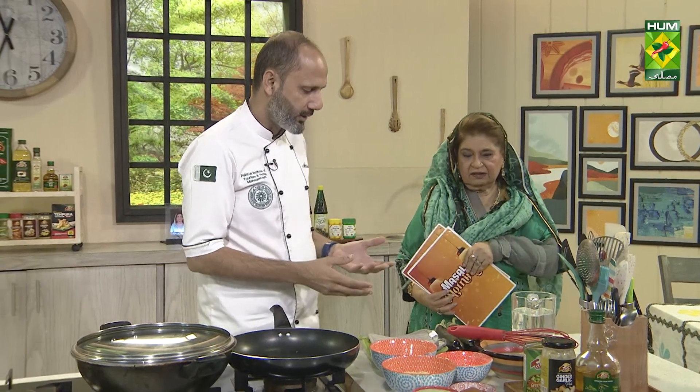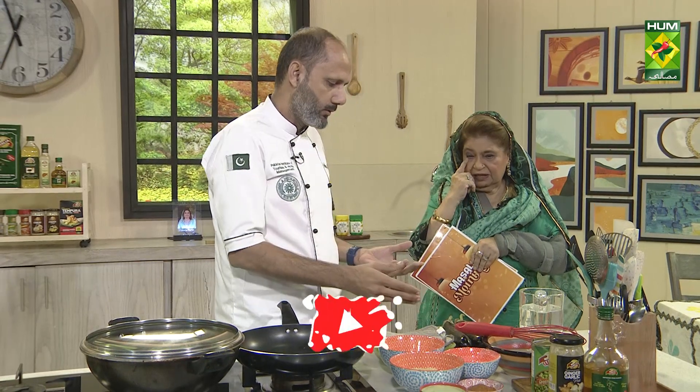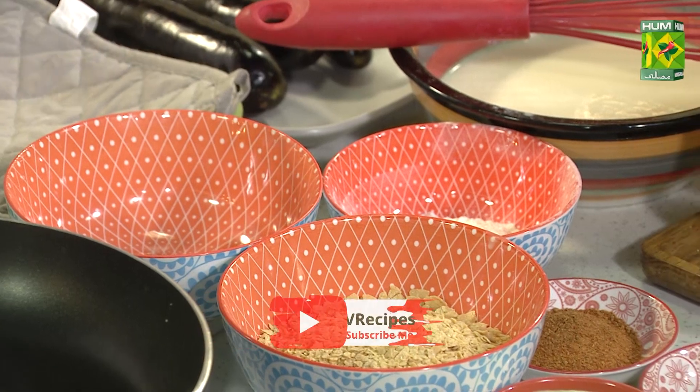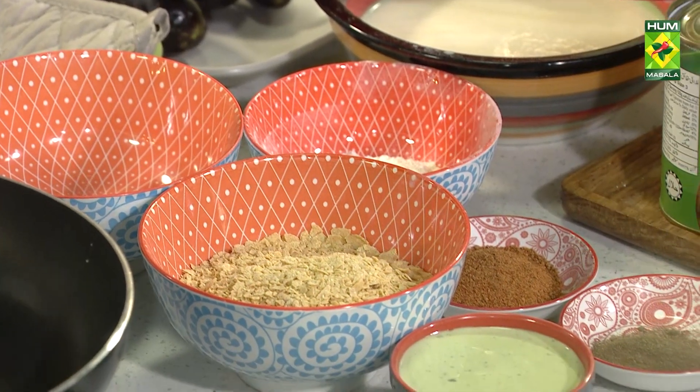For this, we need simple things. You can take bangan (eggplant) — you can take large sizes or vertical sizes. You can mix salt with water.